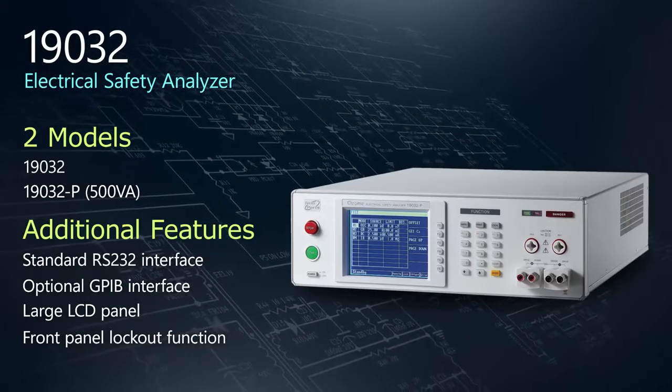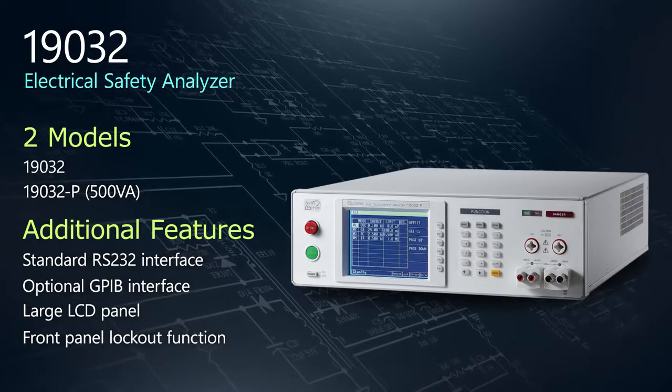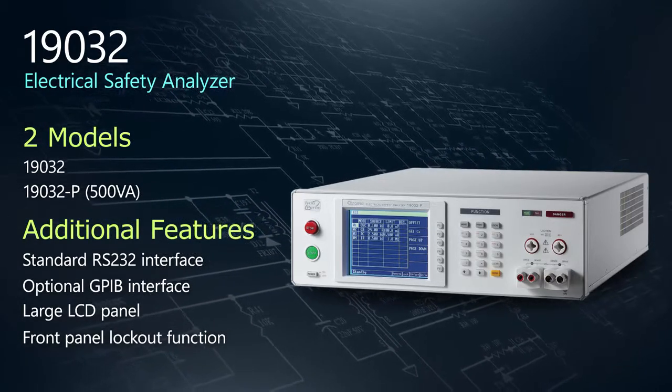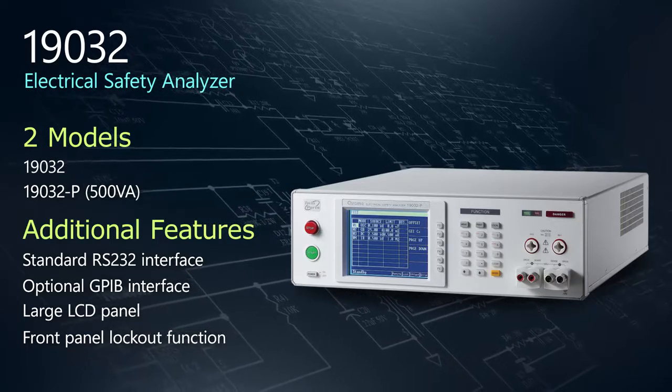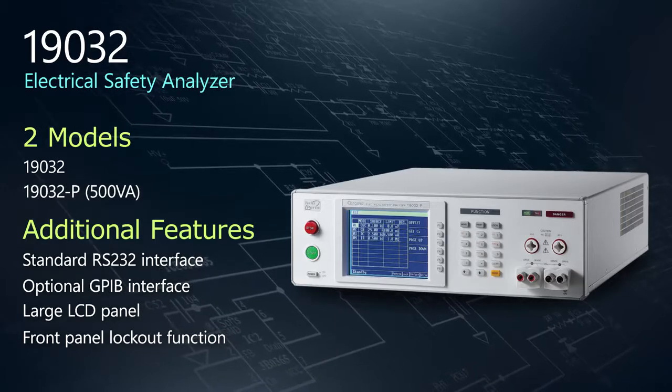The 19032 is offered in two models with both RS232 and GPIB support, a large LCD screen, and front panel lockout. To meet 200mA short circuit requirements for 500VA high pot, look to the 19032P.